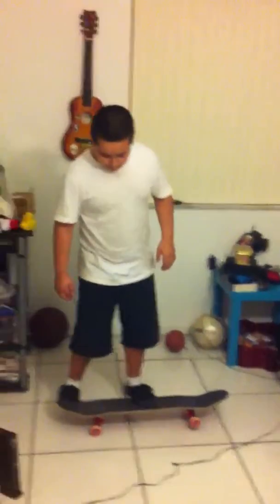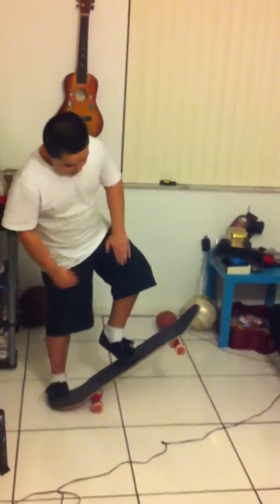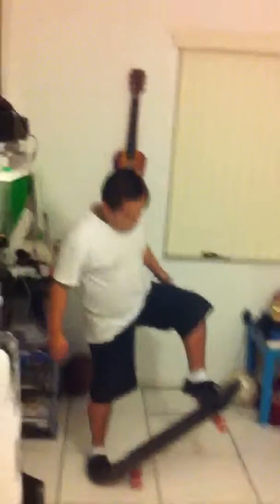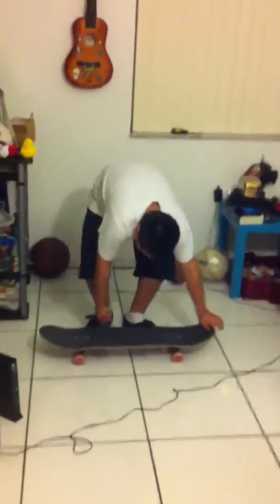Then what you're going to do, you're just going to pop the board. This leg right here is going to move — you're going to move it forward, and when you move it forward, it's going to cause the board to go up in the air, and then land.